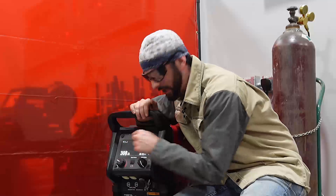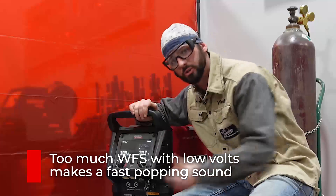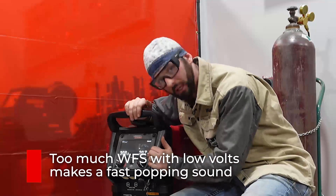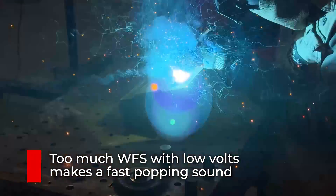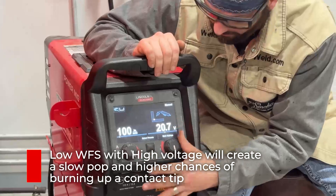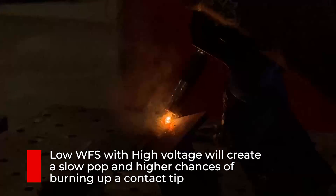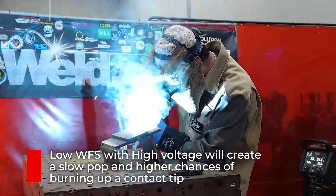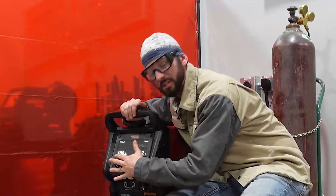If you have too much wire feed speed and not enough voltage, you're going to have a really hard, aggressive wire trying to punch into your puddle but not enough voltage to melt it — so you're going to have a really fast, hard popping sound. Whereas if we have not enough wire feed speed and too much voltage, you're going to see that as a real slow, soft pop, dropping these bombs. You might melt the contact tip in the process. They're two different types of pops, but it all comes down to not adjusting these properly.